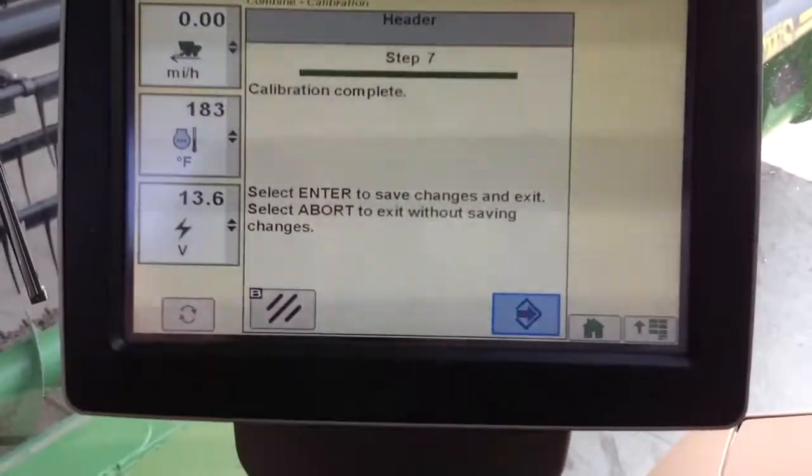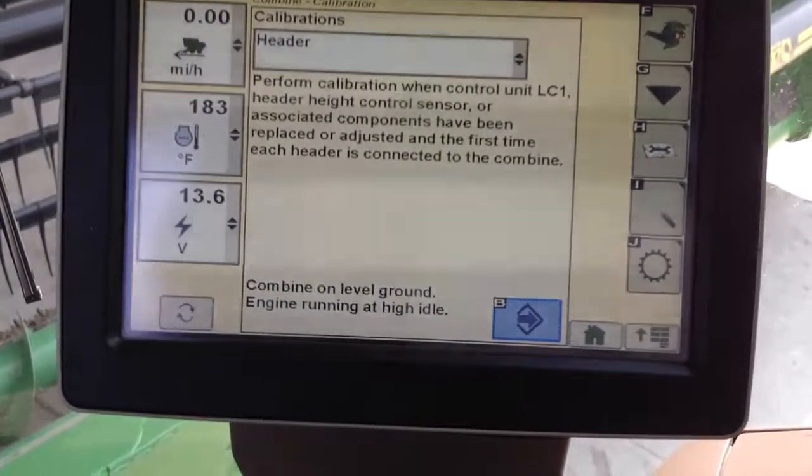And we are done. We are calibrated. Thank you for watching.